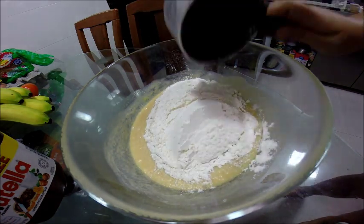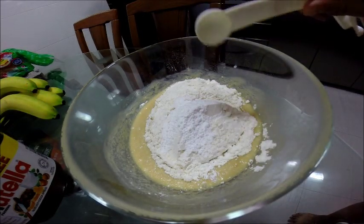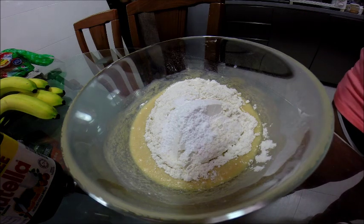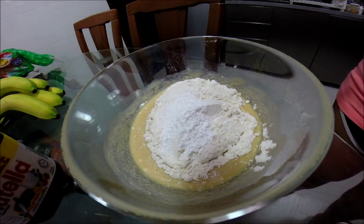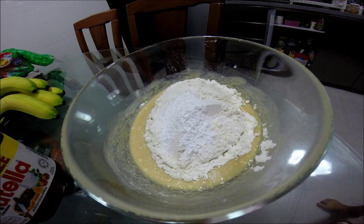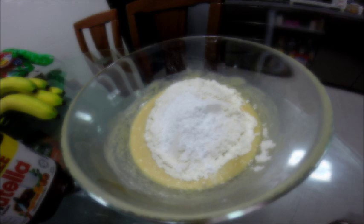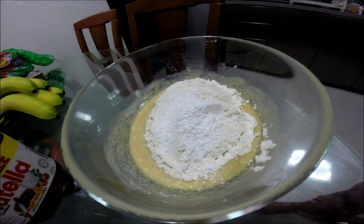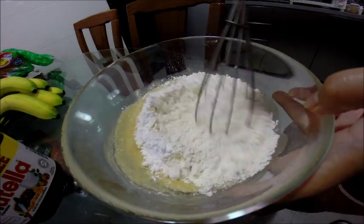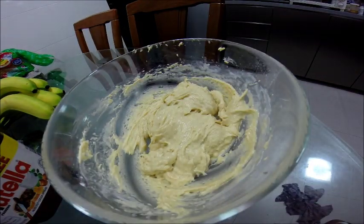Add 1.5 cups of all-purpose flour, 2 teaspoons of baking powder, and a quarter teaspoon of baking soda. Whizz everything until well combined — do not over-mix it.